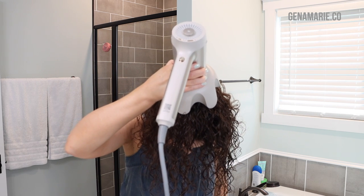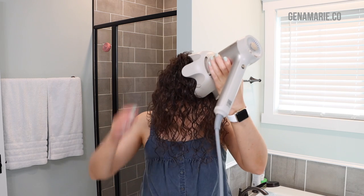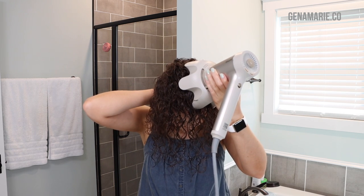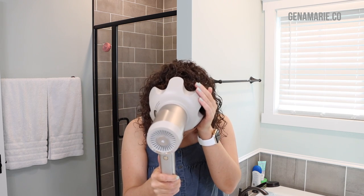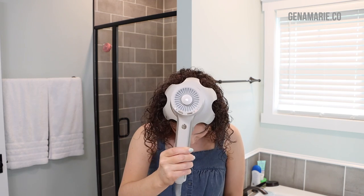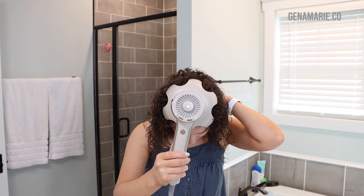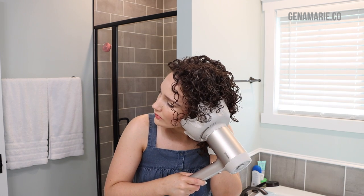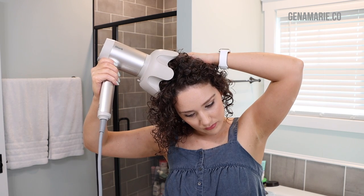It doesn't take me long to diffuse when I'm refreshing because my hair is not that wet. It usually only takes about five minutes, ten max if I use too much water. If I don't diffuse on a refresh day and just let my hair air dry, it usually ends up frizzy after a couple hours and doesn't last near as long. The heat really helps to set the curls in position, so if you're looking for more definition at the root and want your hair to stay lifted, the heat really helps with that.